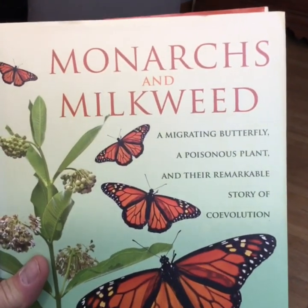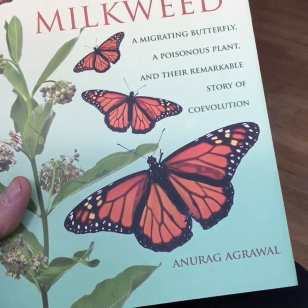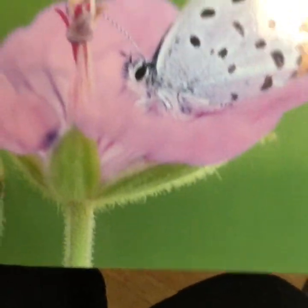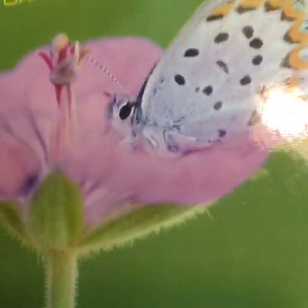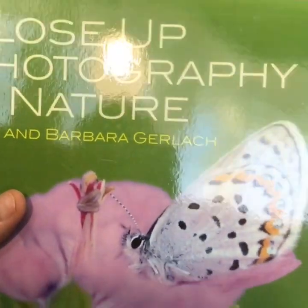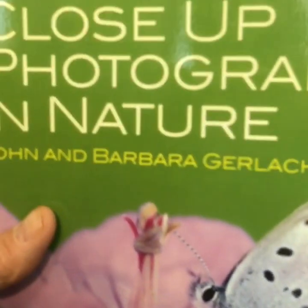Monarchs and Milkweeding — I don't remember where I picked this up, but it has a lot of good information about monarchs and butterflies. Close-Up Photography of Nature is also a pretty good book — it's quite thick and has a whole chapter dedicated to photographing butterflies. So if you're into photography and you like to photograph butterflies, check this book out.